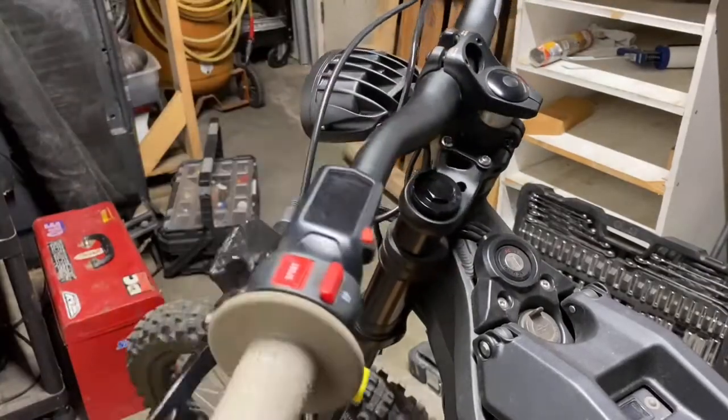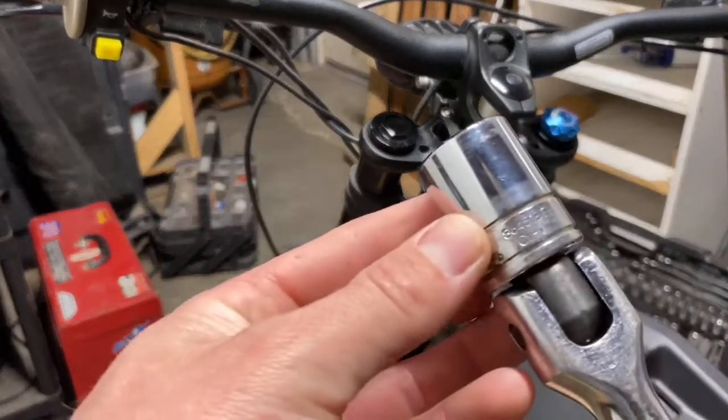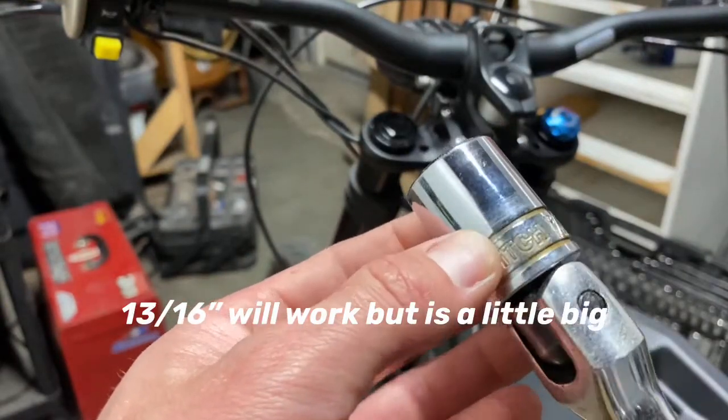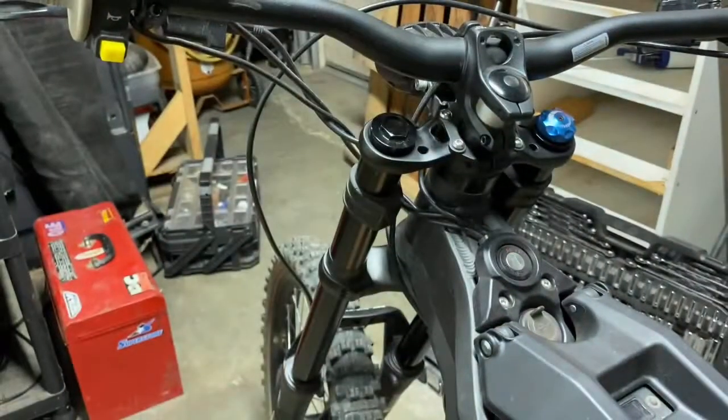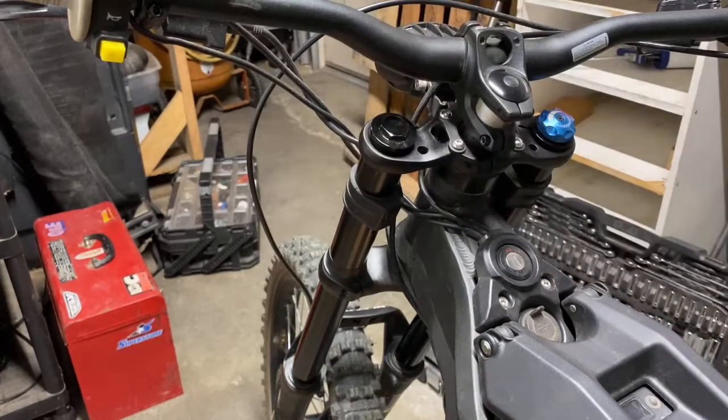With the front end off the ground, we'll start with a 13/16th socket and crack open the cap of the left fork tube. That's where the spring is.